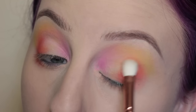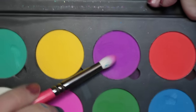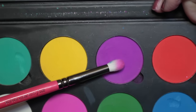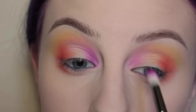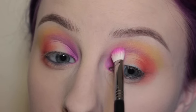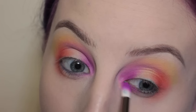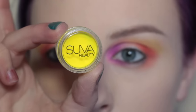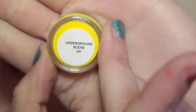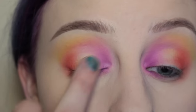Next with the shade Funny Face and a Zoeva 231 brush, I'm applying that to the inner third of the eye and then blending with my Sigma E25 brush, applying more of Funny Face on the inner third of the lower lash line and blending. Then with Suva Beauty's Hydro Cream Base in the shade Underground Scene, I'm applying that to the center of my eyelid with my finger.